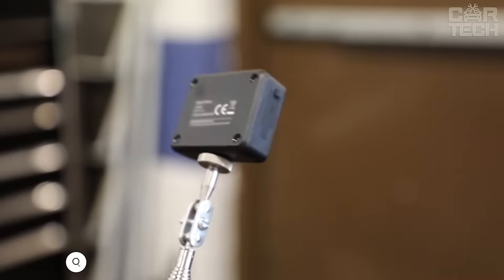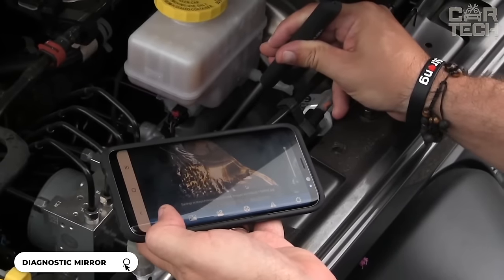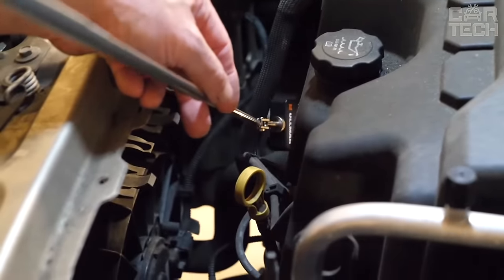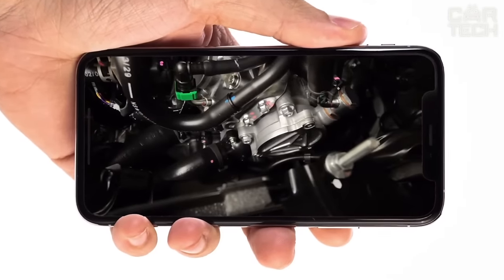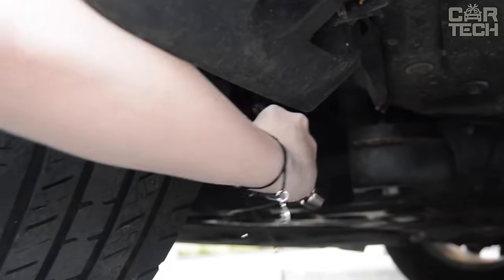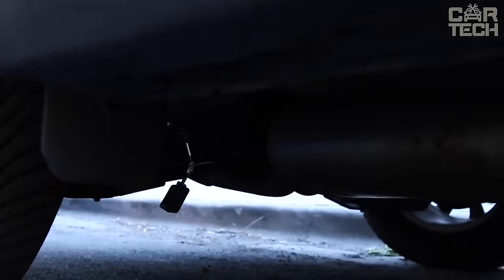Digital Auto Diagnostic Mirror from Ullmann — a godsend for anyone who fixes or maintains cars and machinery. First, it's a full 720p camera with built-in LED lighting. You can connect the camera to your smartphone via Wi-Fi and view live images or record video to a flash drive. Second, the mirror is attached using a magnet — the force of attraction is so great that the device has no problem sticking to racks, toolboxes, and other metal surfaces.